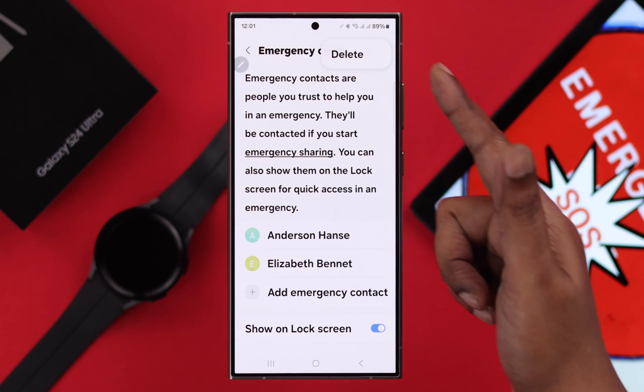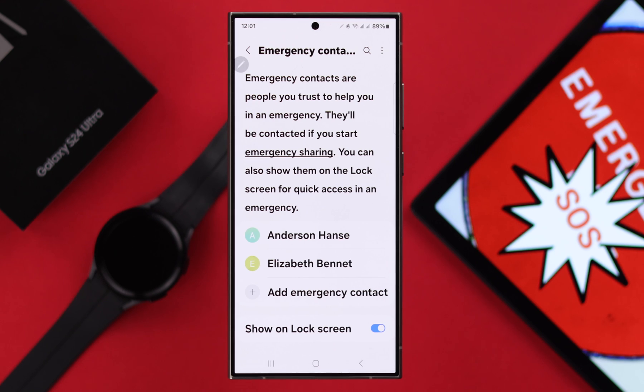Also, from the three-dot menu, you can delete any contact. If you want to show them on the lock screen, just keep it turned on.